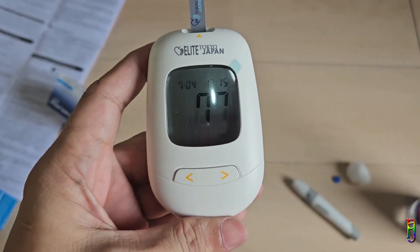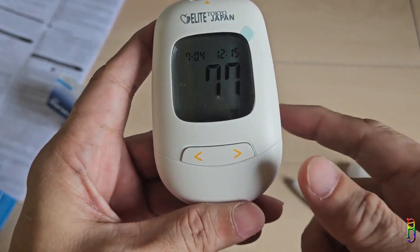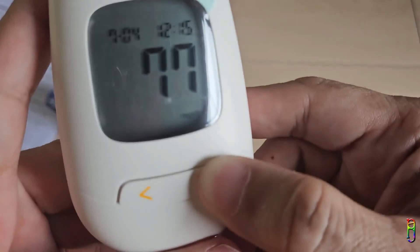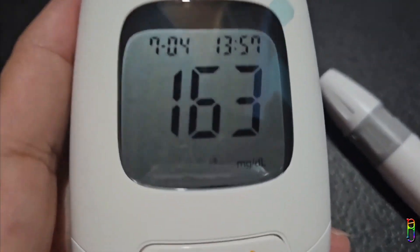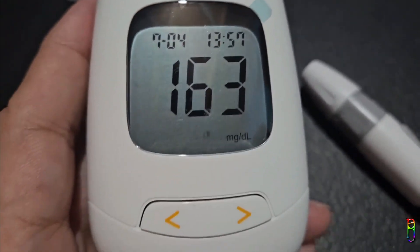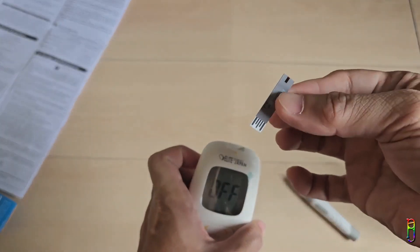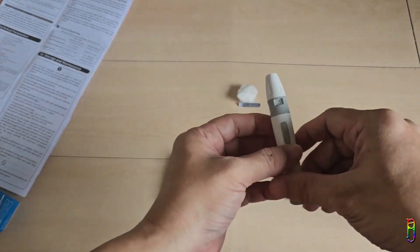The device will count down from eight seconds and display the result. I got 77, which is quite low — and I think it is accurate since I am really starving, with my last meal about five hours ago. About one hour after dinner I took another test and it is high now. My wife also took a test twice and we think the device is working well.